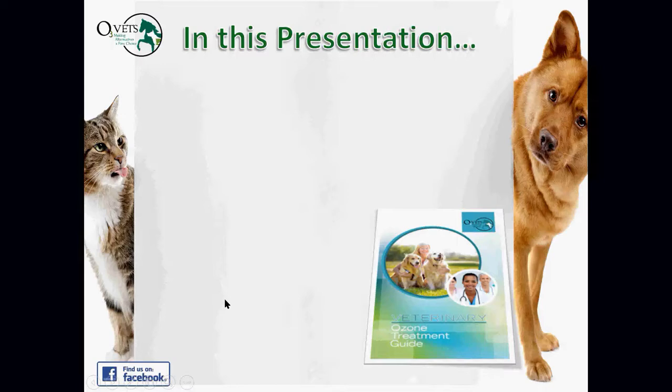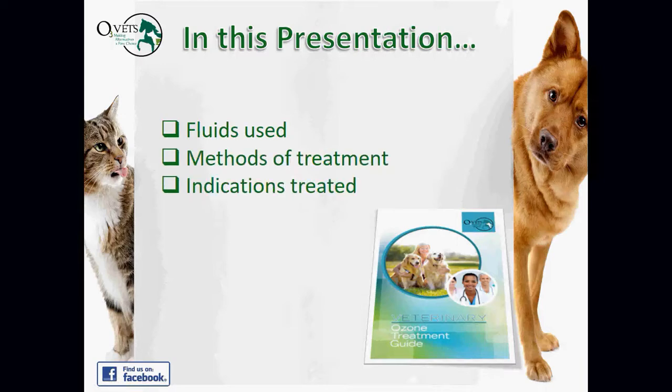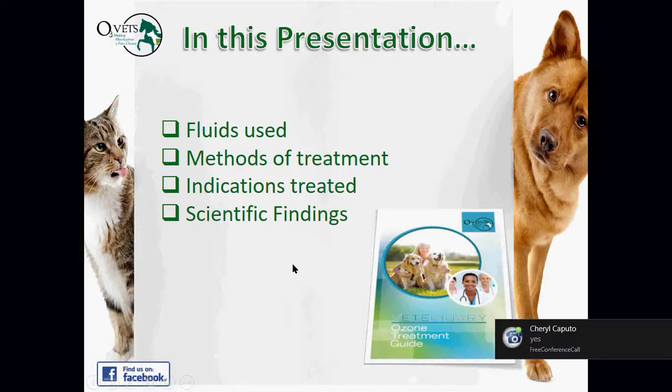Moving forward — we're on the second slide, which gives a brief overview of where we're going: what fluids are going to be used, methods of treatment, indications treated, scientific findings, and so on. Hopefully we're all moving in the right direction together.